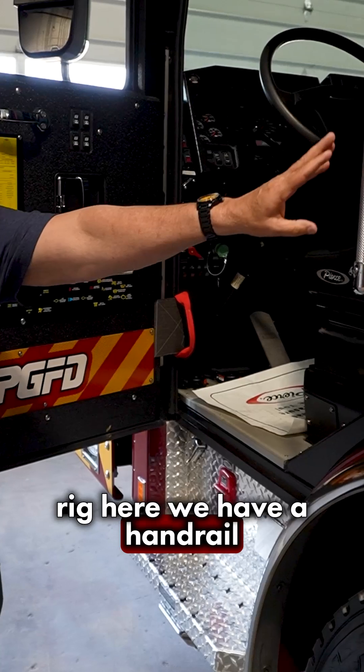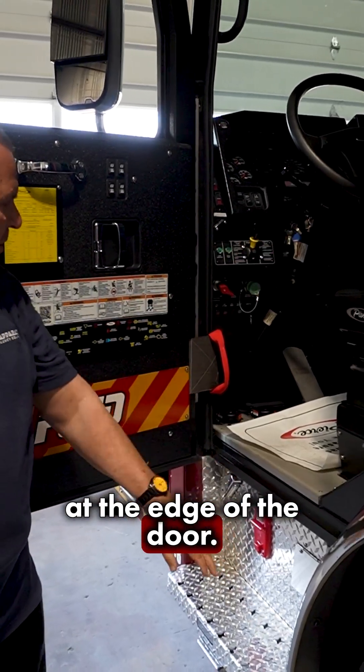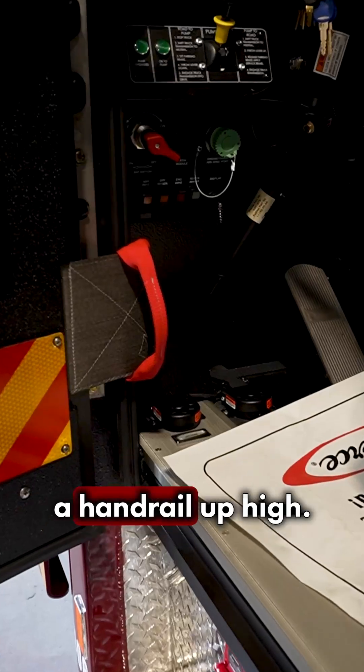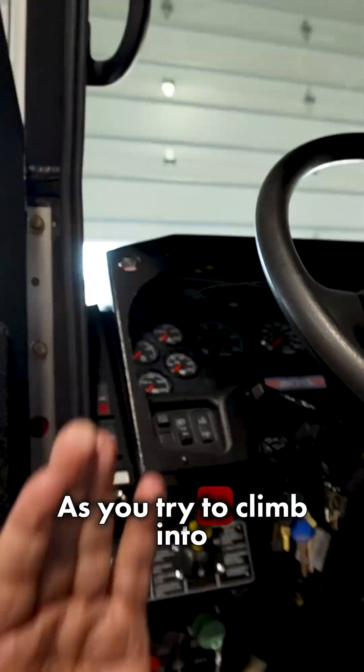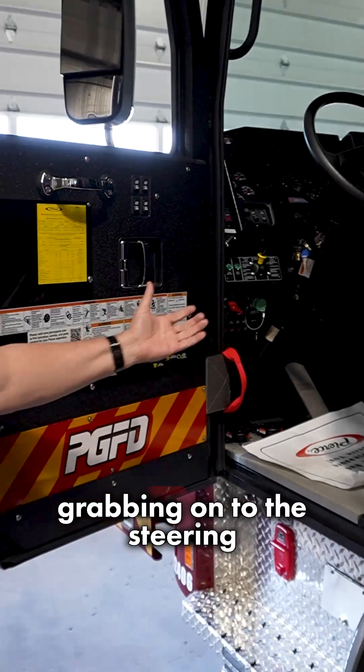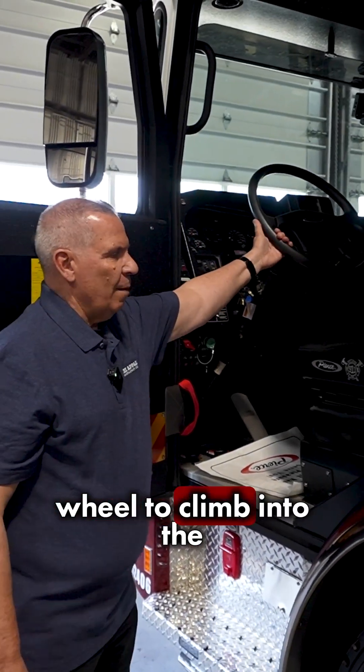On this rig here we have a handrail at the edge of the door, a good handrail in the webbing, and then we also have a handrail high up as you try to climb into the rig. All three are very important so we're not grabbing onto the steering wheel to climb in.